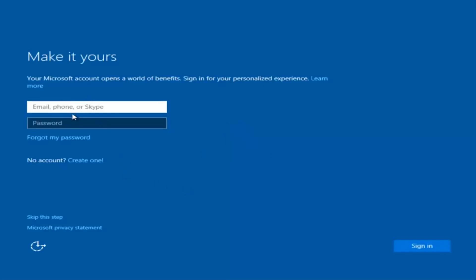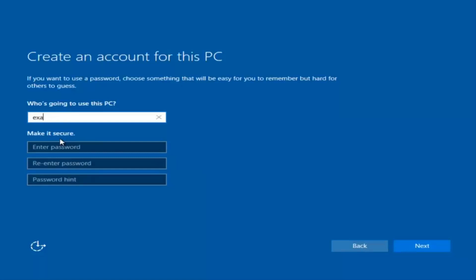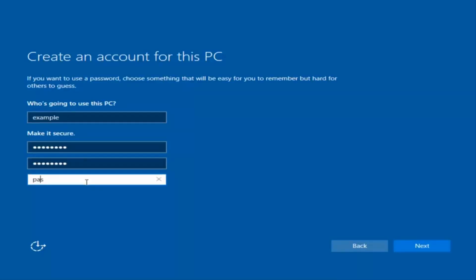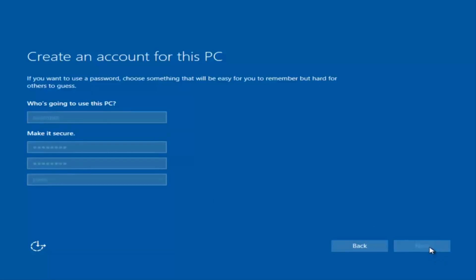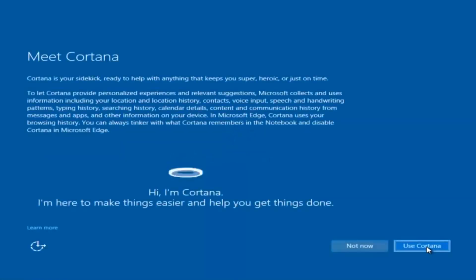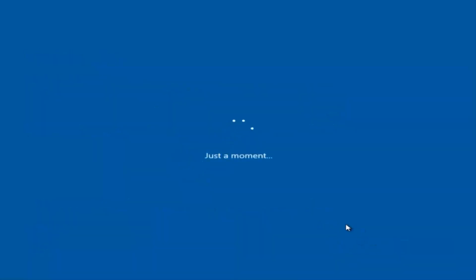At this point you have the option to enter your Microsoft account credentials if you were previously using a Microsoft account. You could also create a new Microsoft account, or you could skip this step and create a local account on your computer, which is what I'm going to do. I'm not going to enable Cortana, so I'm going to select Not Now.